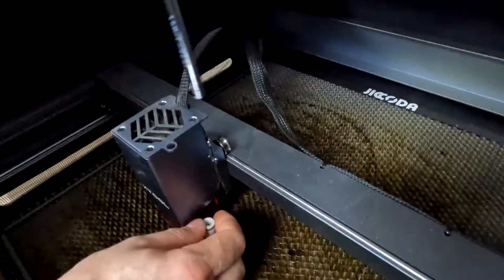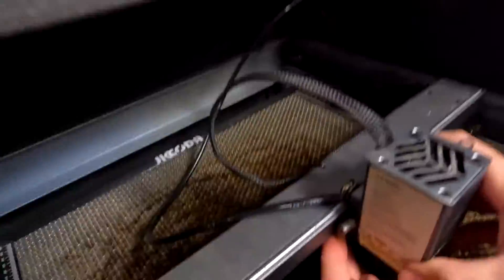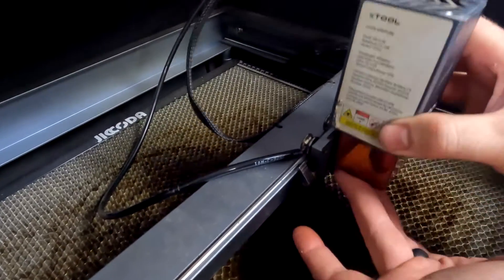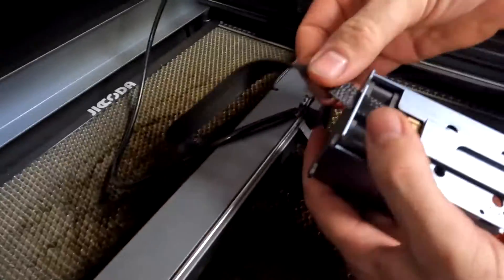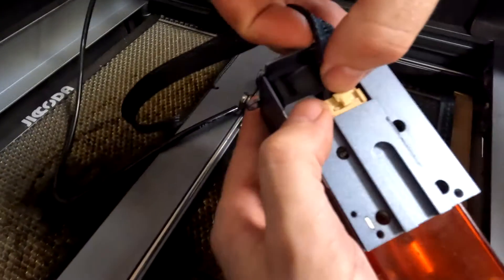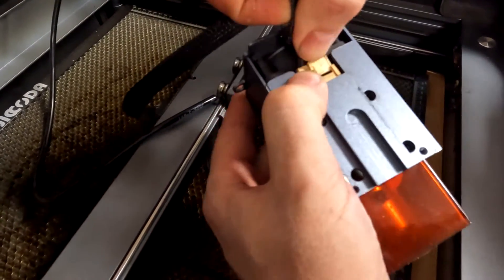Now you may or may not have the air assist on yours. I have the air assist so the first thing I'm going to do is remove the air hose that goes to the laser. After that we're going to unloosen the tab that raises the height of it, slide it straight up and out. When you turn it over on the back you'll see this little harness. Push the little tab and the harness will unplug, and that way your laser is separated from the unit.